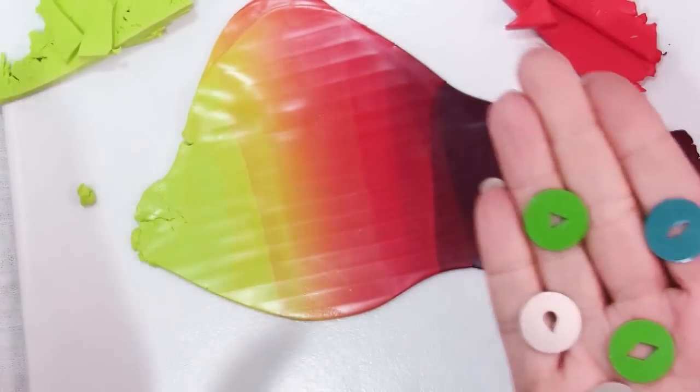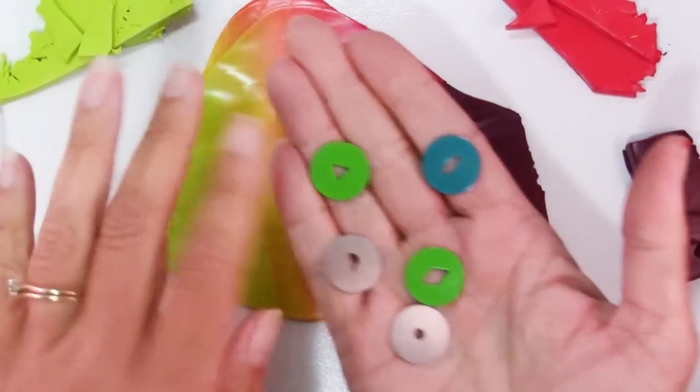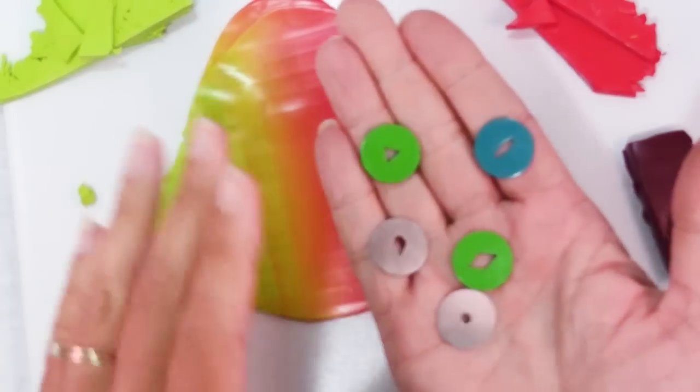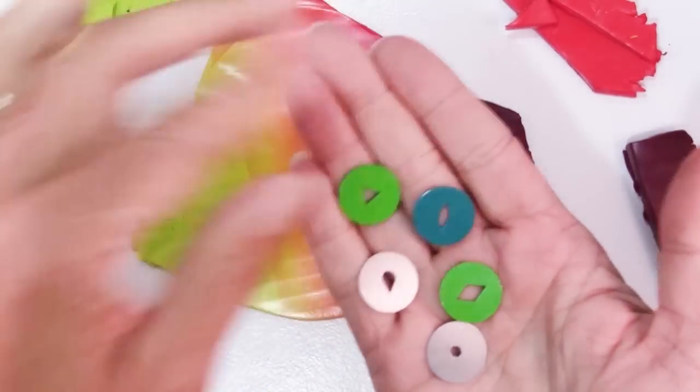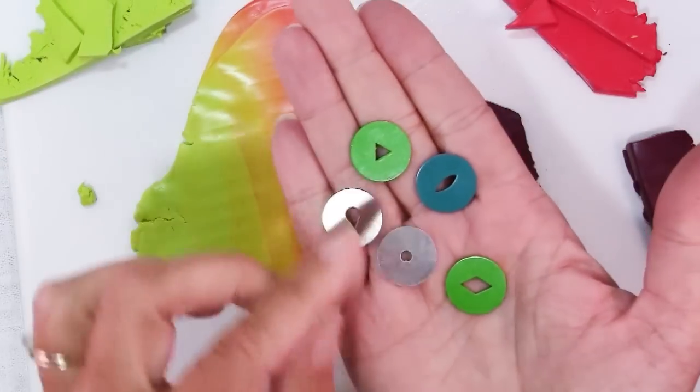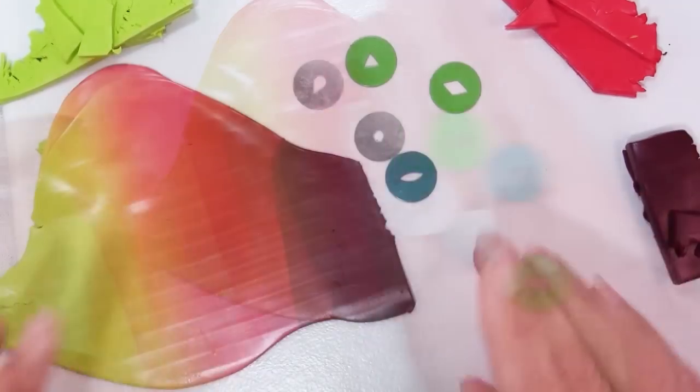What we're going to do with this blend is extrude it into different shapes, then use those shapes to build a mandala design on top of our blue background piece. So you'll need to choose some dies in a scale that works.